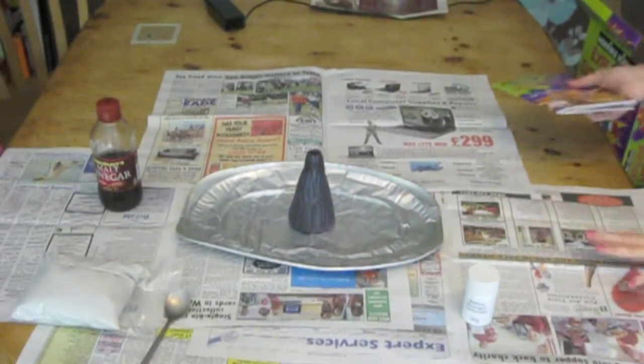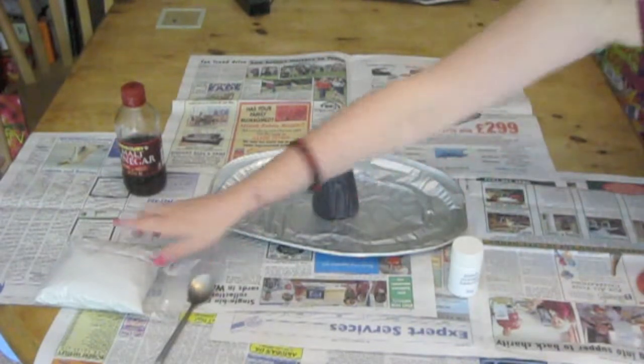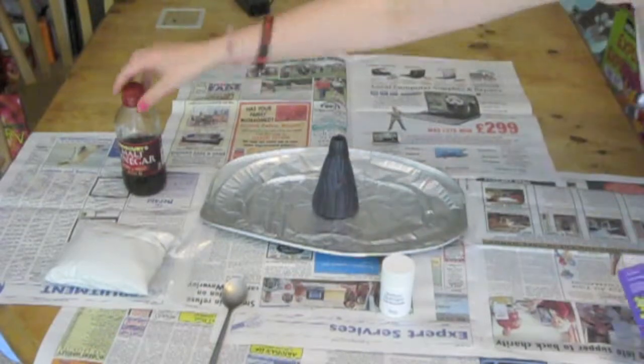Otherwise, you know, I might get in a bit of trouble. So we've got all the ingredients. We've got the volcano on a tray. We've got some sand, a teaspoon, sodium hydrogen carbonate, and some malt vinegar.